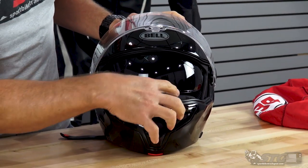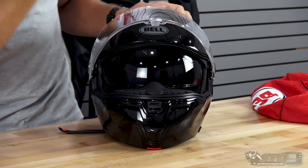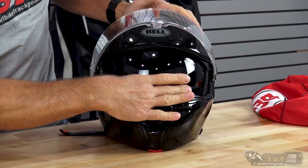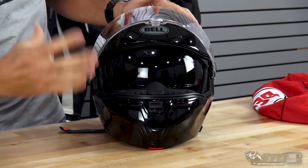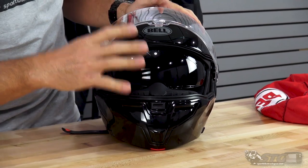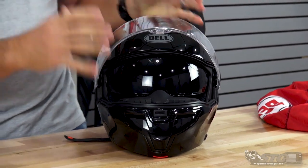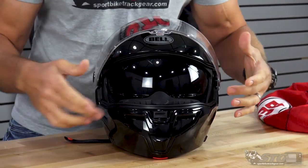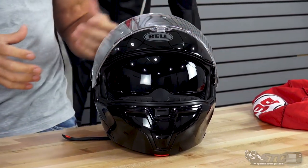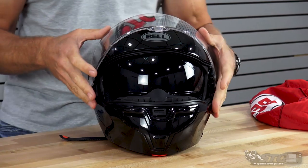I like how far down that inner shield comes. It gives you really complete coverage instead of stopping short, so it just doesn't obstruct your vision at all. They did a nice job with that. You can ride with the inner shield down and the canopy up at low-speed riding — that'd be pretty good — and you're going to increase the airflow of the helmet for sure.